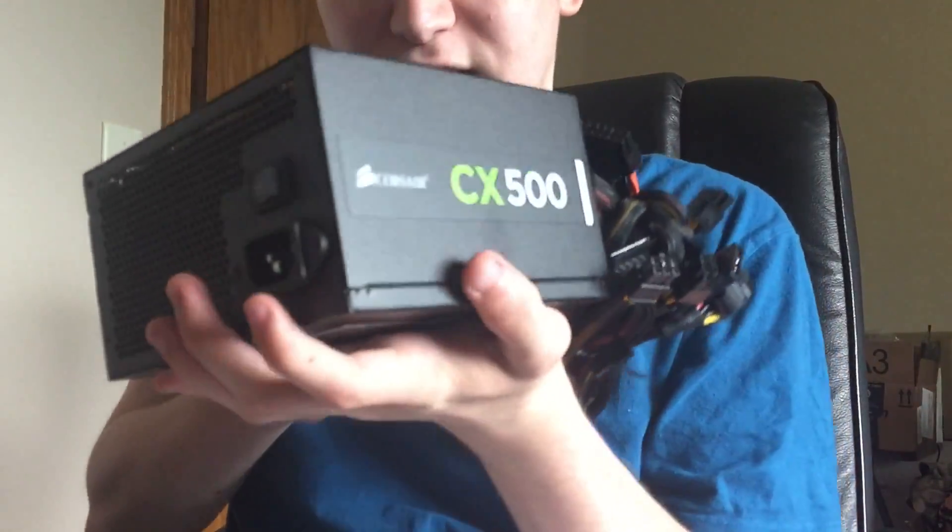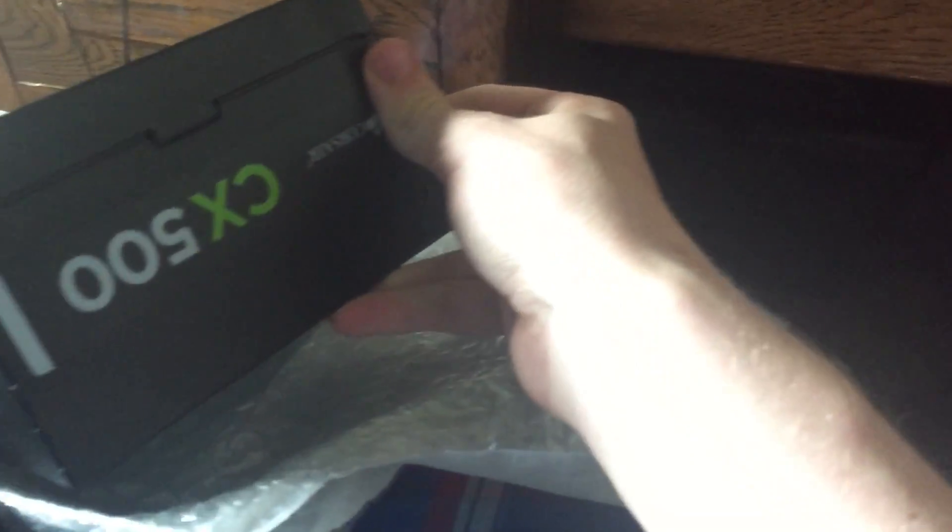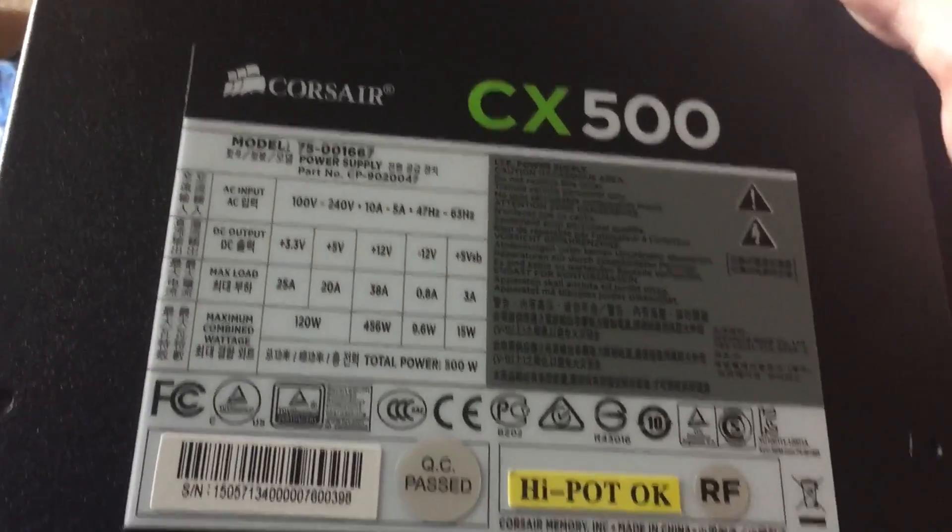So unboxing it, you guys can see this is the Corsair CX500. I love Corsair beyond a shadow of a doubt — Corsair is just a fantastic brand. Again, it's a CX500, 80 plus bronze, which is really really cool. I really like the whole style of this. I don't understand why on this side they have it upside down — that's kind of weird to me. But this is a really really awesome power supply and in my opinion, a Corsair CX500 is probably going to be the best power supply you can get.